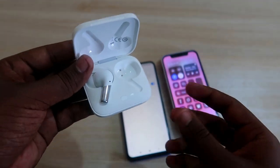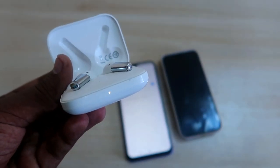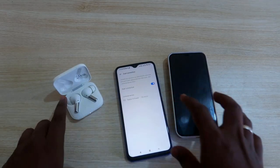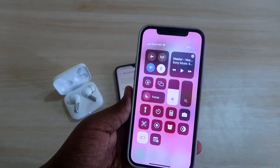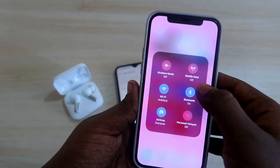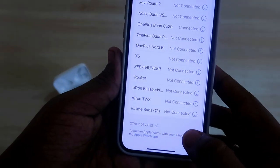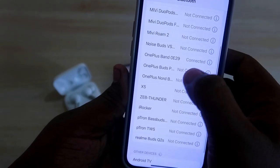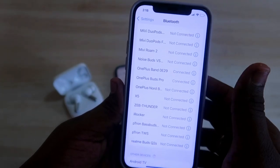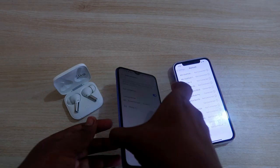To add the second device, press and hold the button on the charging case for a few seconds. You will see a white color light indication on the LED, meaning it has gone into pairing mode. Now turn on Bluetooth on the iPhone and go to Bluetooth settings — you will find the OnePlus Buds Pro listed there. Tap on it and it will be connected instantly.